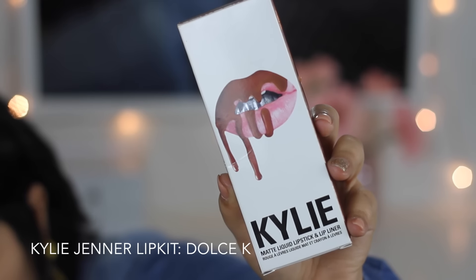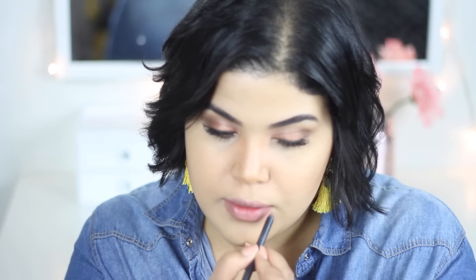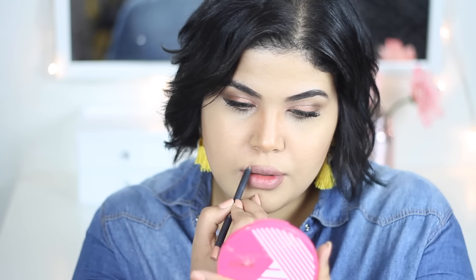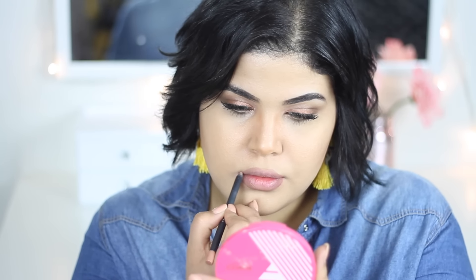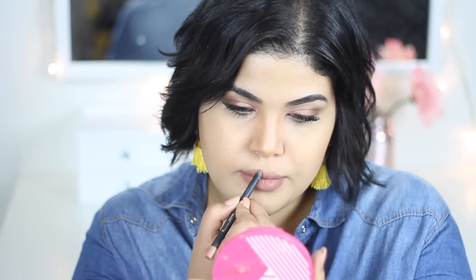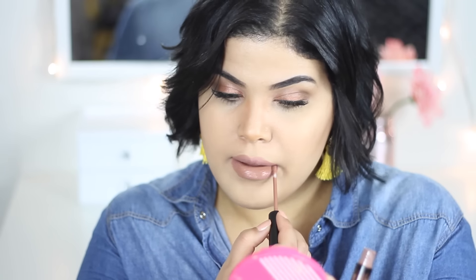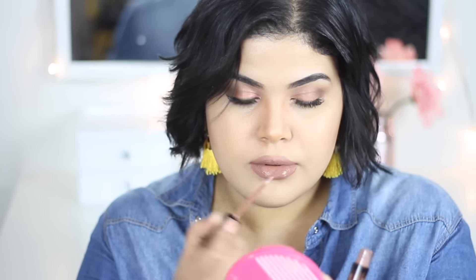For the lips, I'm going to use my Kylie Jenner Lip Kit in Dolce K. It comes with a lip liner and a matte liquid lipstick, and oh my gosh, I am obsessed with this lip kit. It wears really well and it lasts all day long.